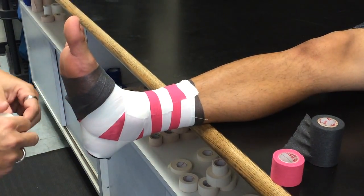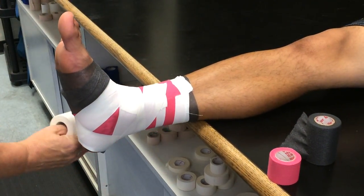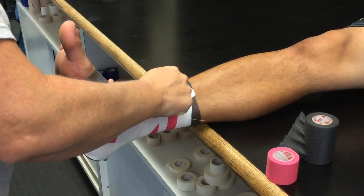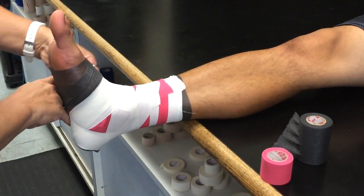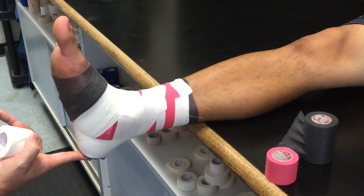You should have a triangle on each side. Some people like to do it from the back, where they start up a little bit higher. They go down on the Achilles, around, and pull up. The other side, starting at the top, coming down by the Achilles — down — but you can see it still makes the same triangle. And those are locking the heels into place. It shouldn't be on the heel itself.